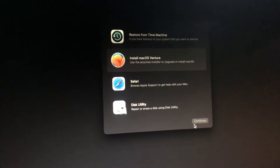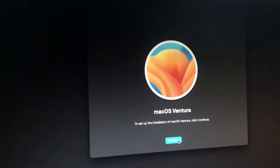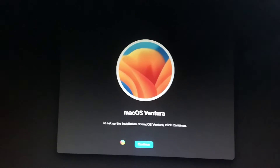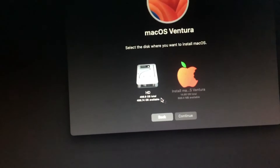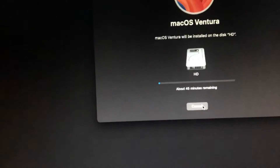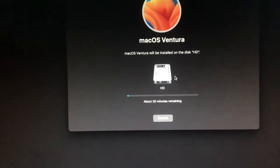Okay, so there we go. Close Boot Disk Utility, choose Install macOS Ventura, then hit Continue through the prompts. Select our USB, then continue. We have about 30 minutes, so let us wait for it.